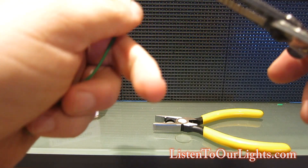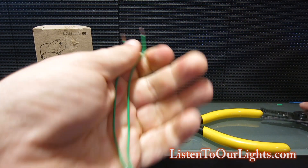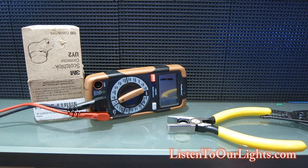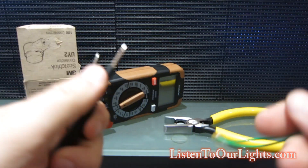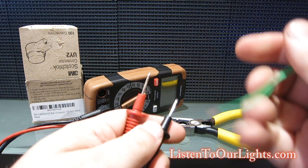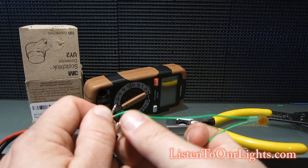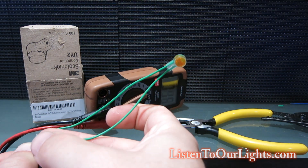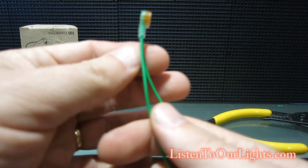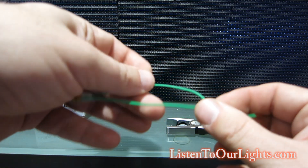I got grease on my finger so it's a bit slippery. I have my multimeter set up to do a connectivity test, so now I'll try each side. I have connectivity! So it's self-stripping and self-sealing — but is it strong?